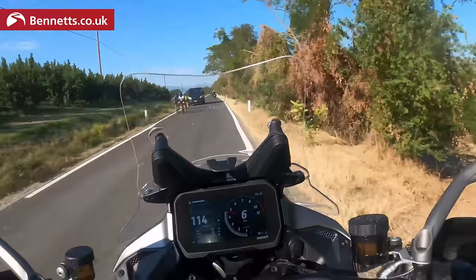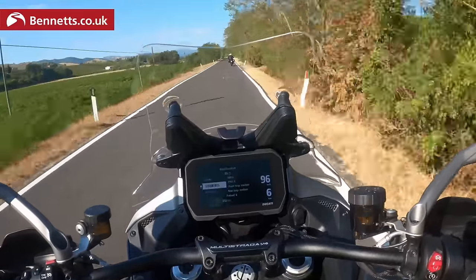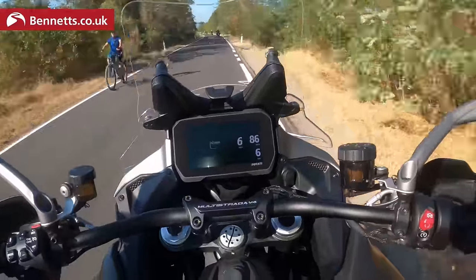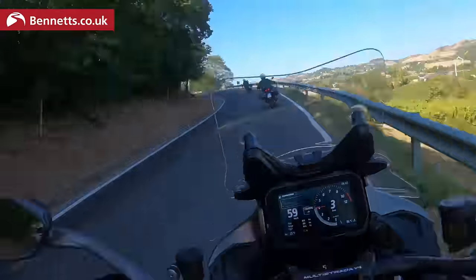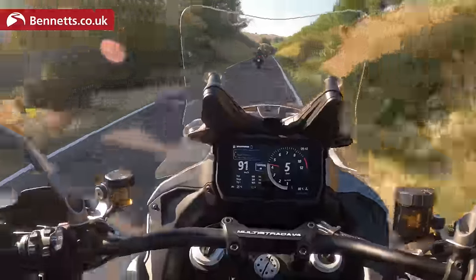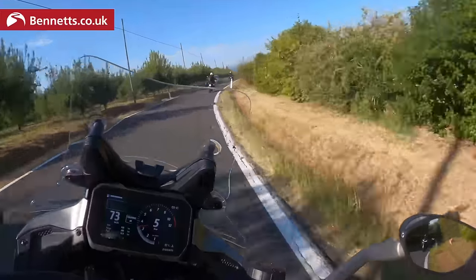As I'm leaving the urban environment, I'll switch from urban to touring. Press the button, close the throttle — it registers touring. The suspension feels completely different to urban — how it's reacting is completely different — the delivery changes. This is just Multistrada territory.